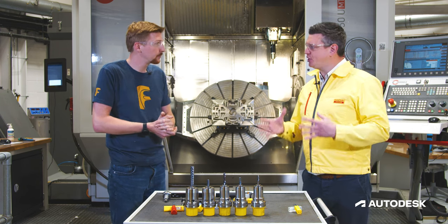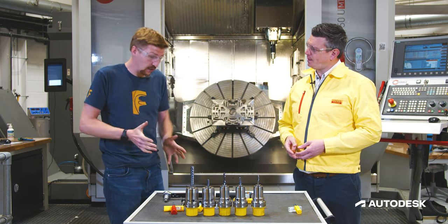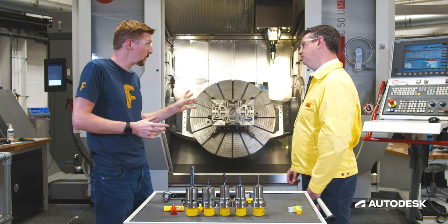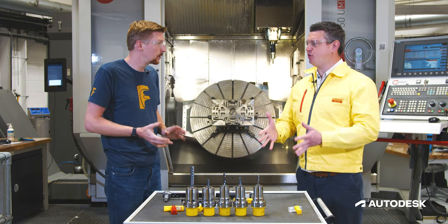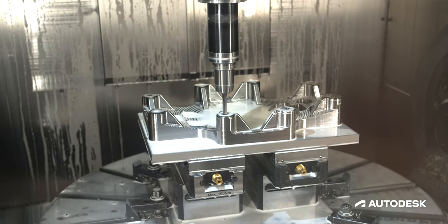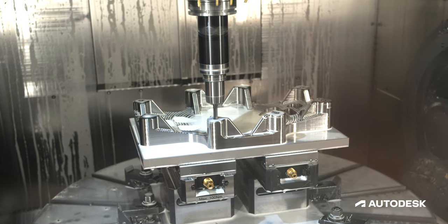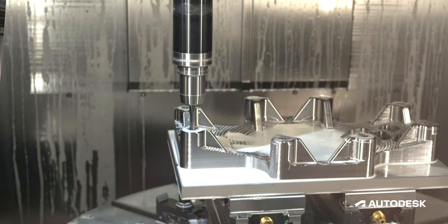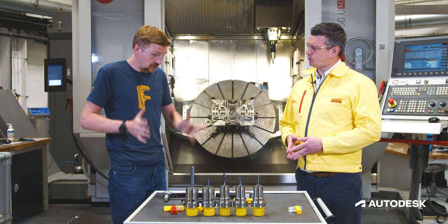We have through spindle coolant on this machine — should I peck or shouldn't I peck? With through spindle coolant we always say there's no need to peck. The chips will come out, and if we start to peck it may cause more problems — we're impacting that tip every time we peck. So let's make sure we can get down to the full depth of the holes required in one pass.